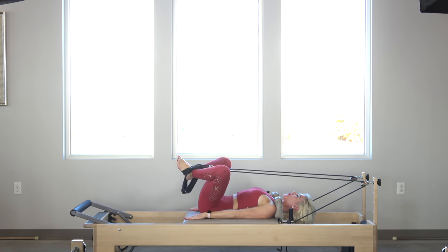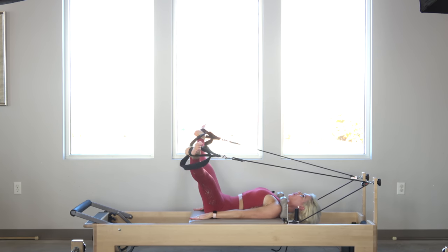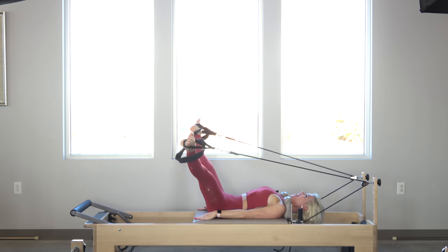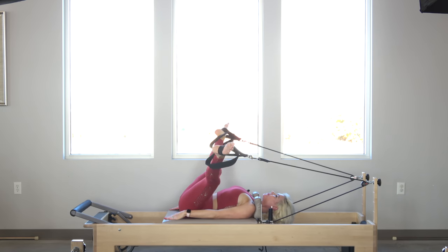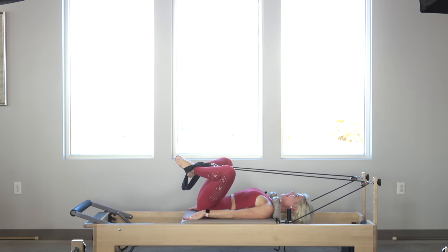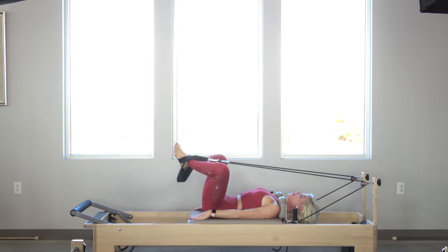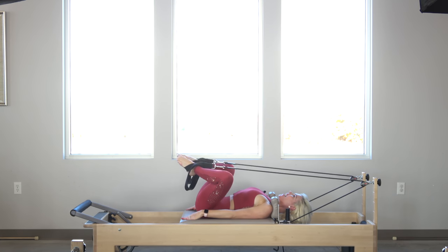Now I'm going to go into a swimming or British frog. I'm going to extend out, then starting at the top of the inner thighs, draw the heels back together. And now reverse frog — exhale, draw it together. Now let's reverse again — inhale, lengthen.